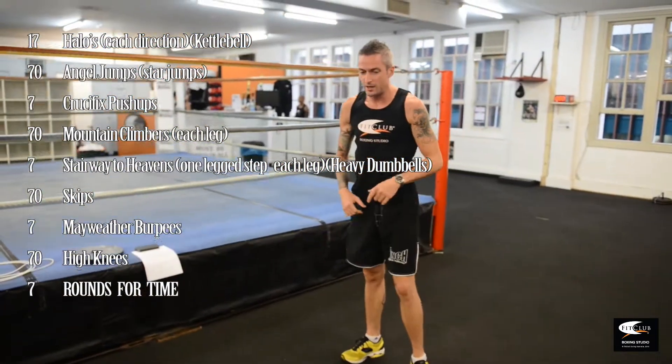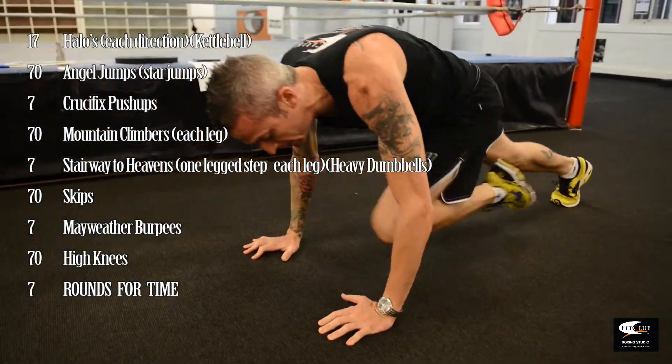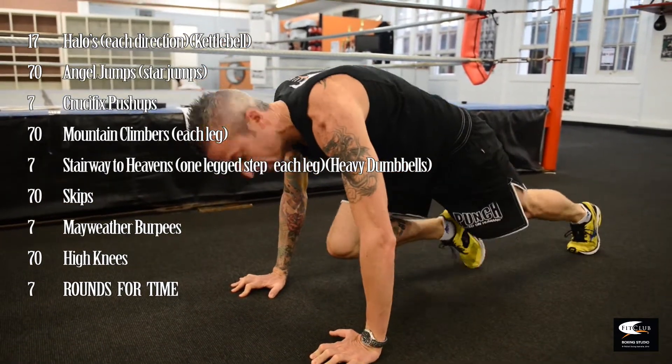Into the next one — mountain climbers. There's 70 on each leg for these. Pump your knees in, you know how to do these — one, two, three, so on and so forth.